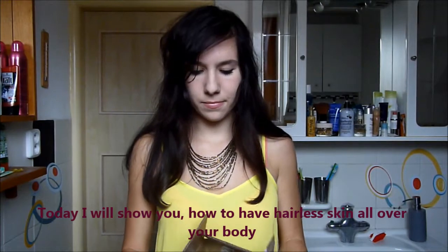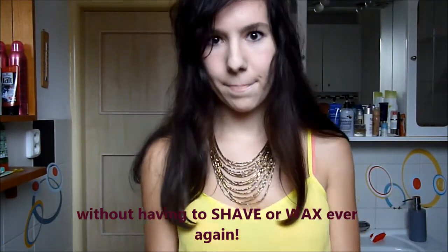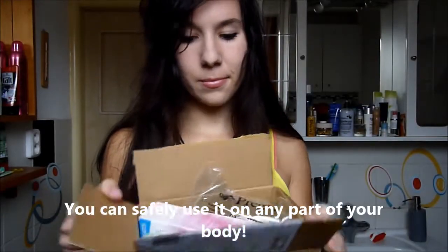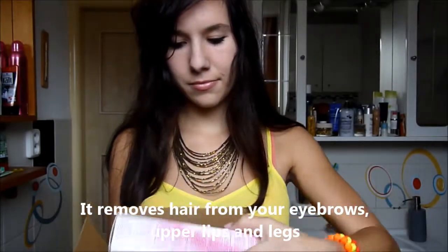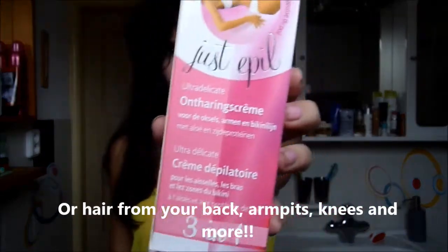Today I will show you how to have hairless skin all over your body without having to shave or wax ever again. You can safely use it on any part of your body. It removes hair from your eyebrows, upper lips and legs, or hair from your back, armpits, knees and more.